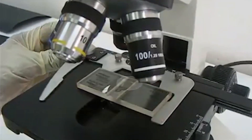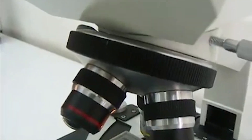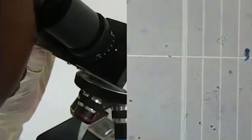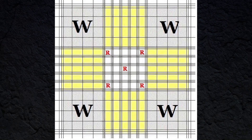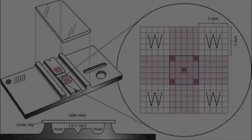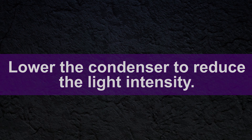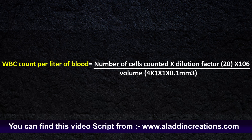Then focus the ruling area of the counting chamber under 10x power and look for even distribution of cells. Finally, count the white blood cells in the four larger outer squares using the 10x power objective and lower the condenser to reduce light intensity.